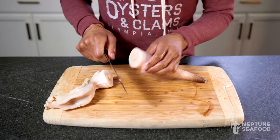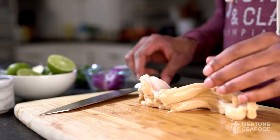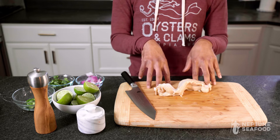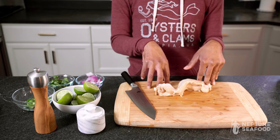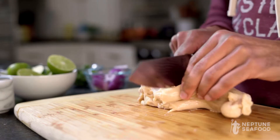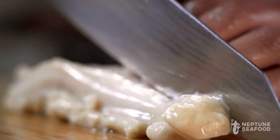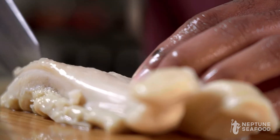You can slice it right in half. Now that we've used the siphon for sashimi, we're going to convert this one over into a geoduck ceviche. First you just want to slice it into manageable pieces — slightly smaller pieces — to make it nice and easy.